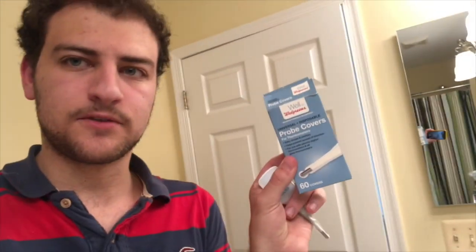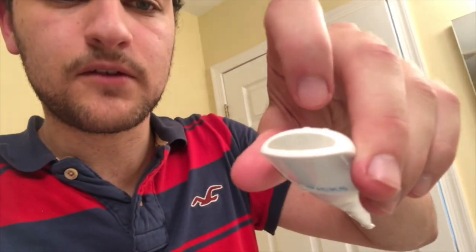I'm burning up right now and I feel like I have a low-grade fever, so we're gonna check it out. First you put a probe on it — we have them from Walgreens to protect from infections. Then you turn the VIX on by pressing the button, and you put it on your tongue. I'm gonna switch over to the app and show you my results.